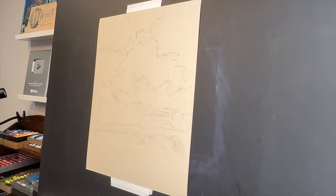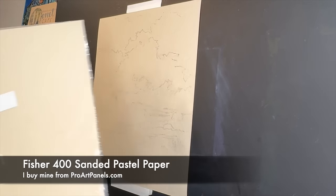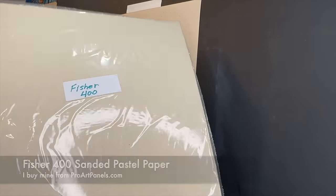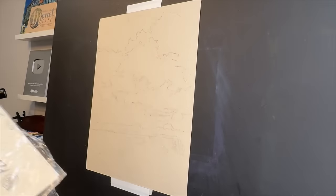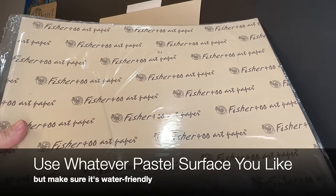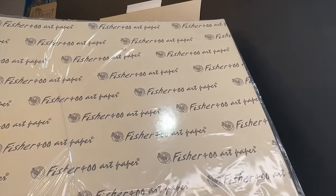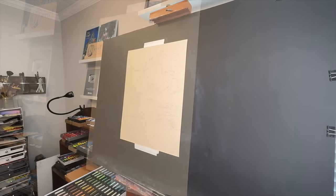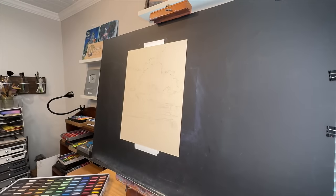The surface I used for this painting is one that I love — it's called Fisher 400. The 400 represents the grit or grain of it; it's a sanded pastel paper, literally kind of like sandpaper but professional quality. It's almost just like UART paper, but it doesn't warp or curl — that's why I love it.